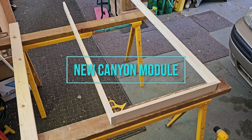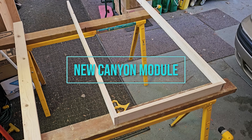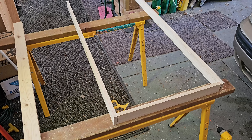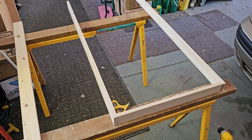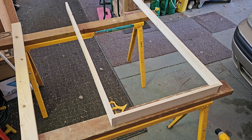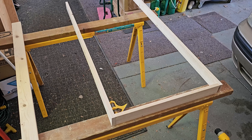Hey everyone, welcome back to the channel. In this video or series — I don't know how long it's going to be — I'm starting another project, but this one is a new module for the club that I'm in.